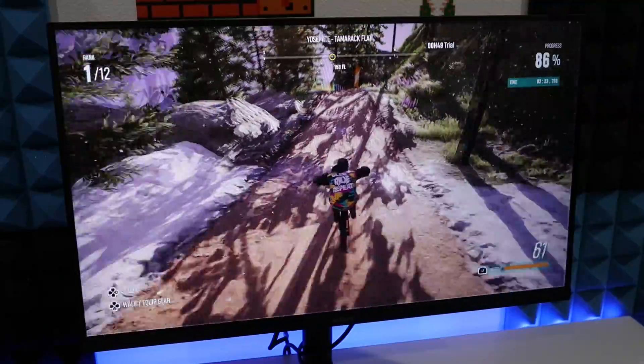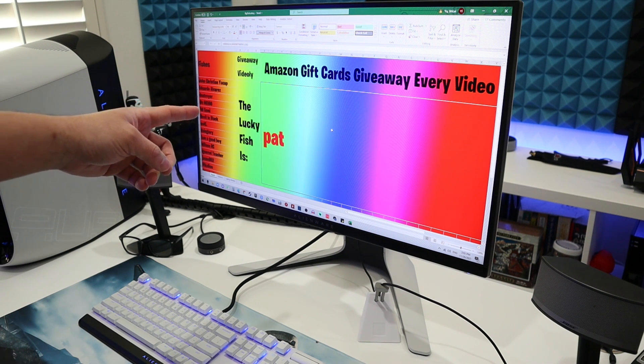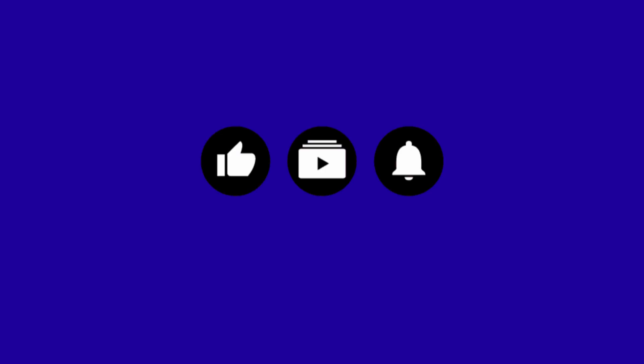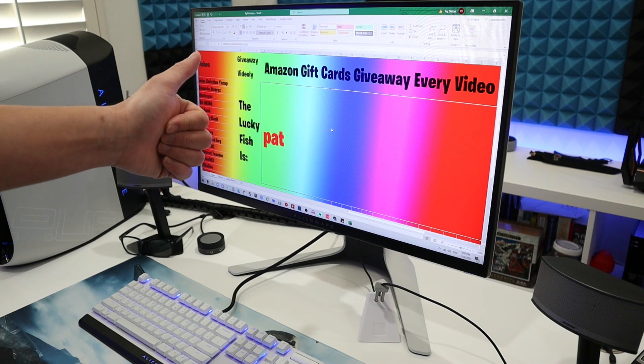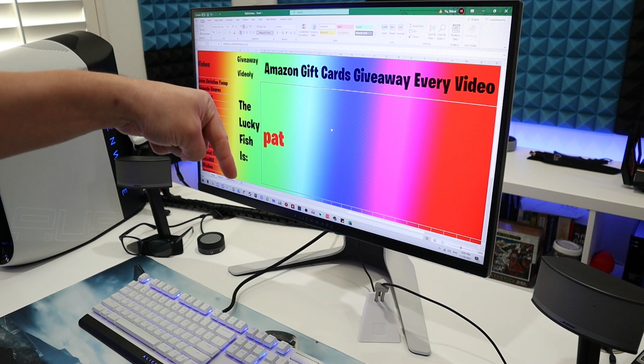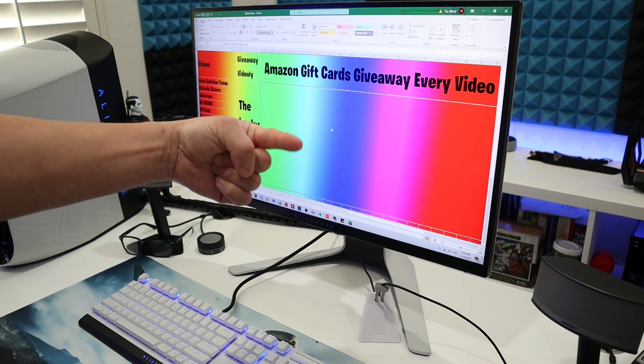And now let's go to our Videoli giveaway. To enter the giveaway it's really simple and free. All you need to do is leave a like, subscribe to the channel, and ring the bell so you don't miss anything like this. Also leave a comment on my most recent video, and the next winner might be you.